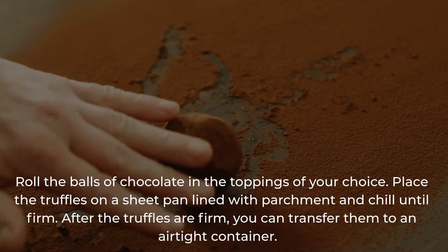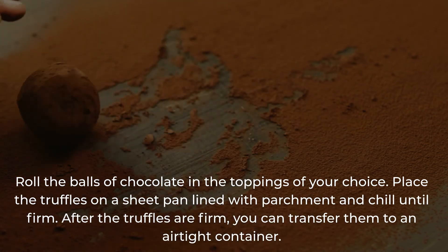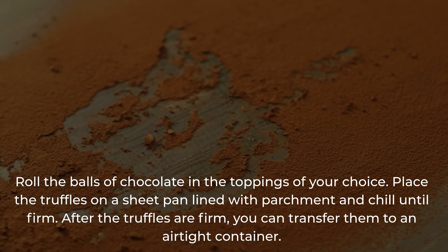Roll the balls of chocolate in the toppings of your choice. Place the truffles on a sheet pan lined with parchment and chill until firm. After the truffles are firm, you can transfer them to an airtight container.